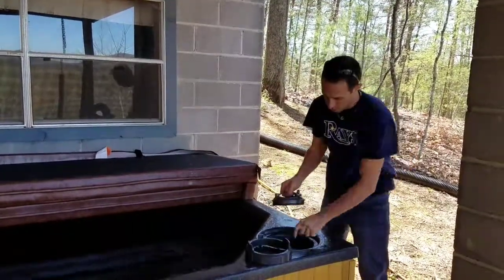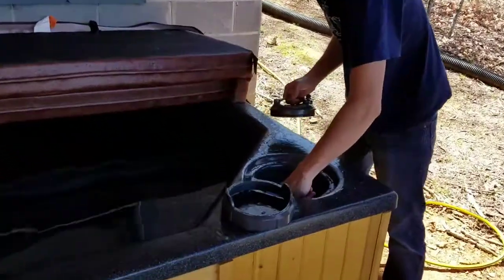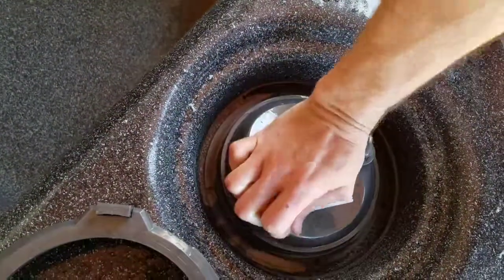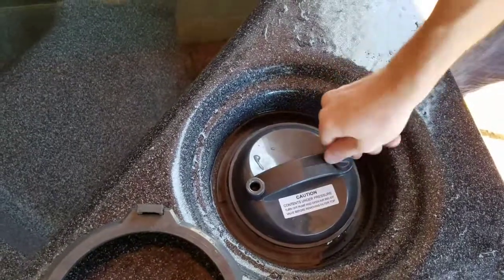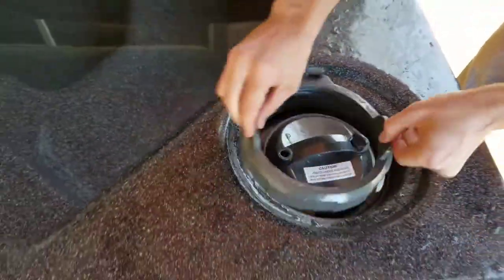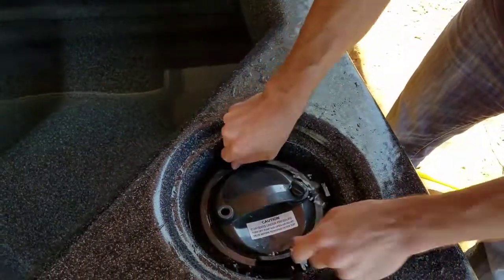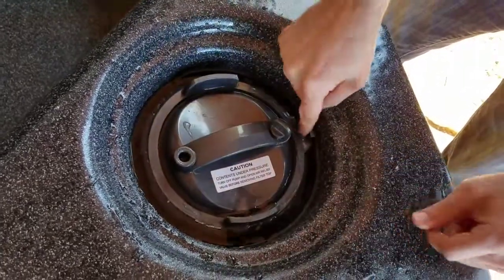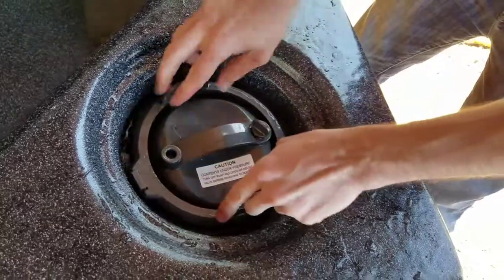To put this back on, you're just going to push it down, then re-tighten this knob so that it's airtight, and then start re-screwing this on again. That should click back down — so that latch keeps it from being able to screw or unscrew. And again, to open it, just pull up and unscrew.